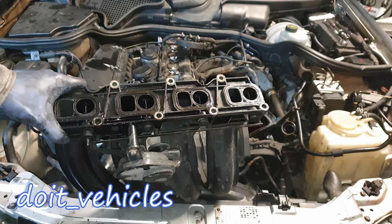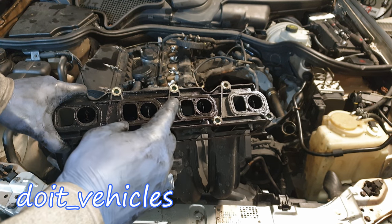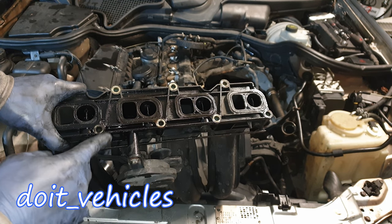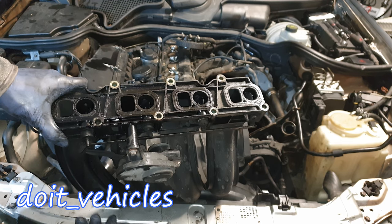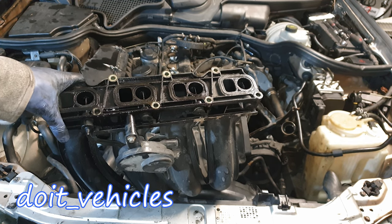The best way to clean this is to use a very strong solvent which can dissolve the carbon, and then use high pressure water — these flaps are gonna be clean. After that, if you want, you can lubricate a little bit at these points. As you can see now the flaps can return by themselves. This intake manifold is ready to be installed.